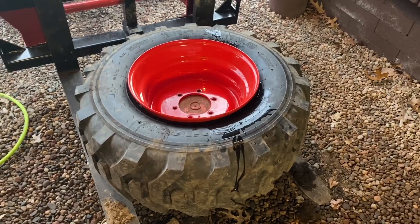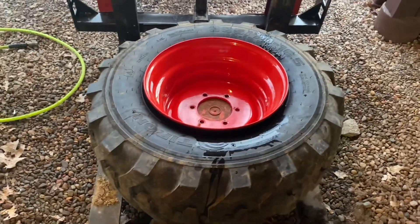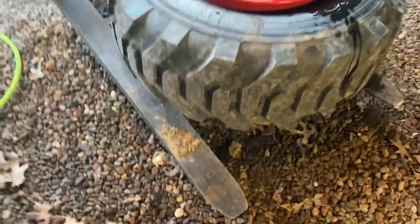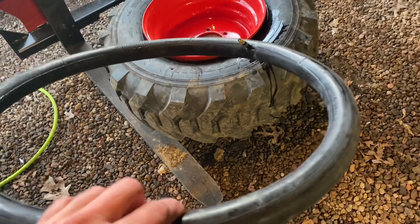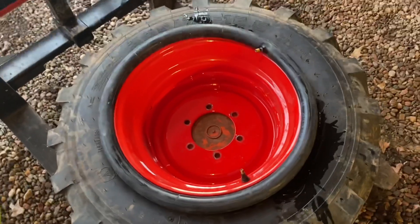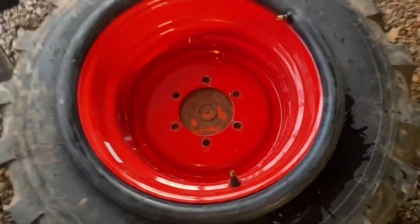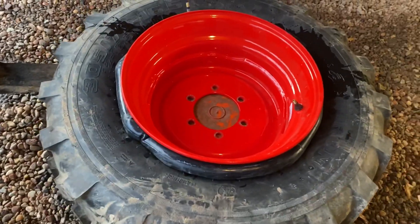Now we gotta pop that top bead back in and fill it with air. My trick for that is using a bicycle inner tube — you shove it down inside in between with a little bit of air in it, and then you blast air in here. Let me get this seated — I got my inner tube in there.